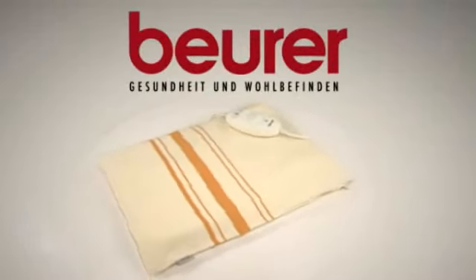The Beura HK25 heating pad. Stay comfortable wherever you are.